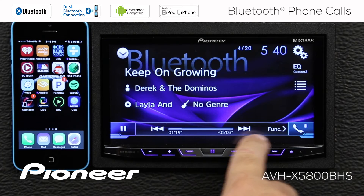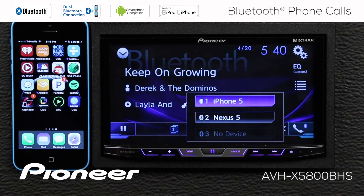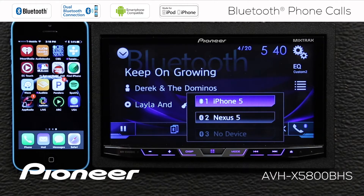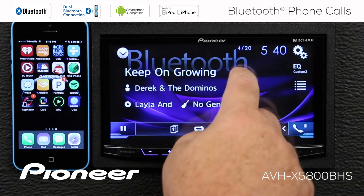If we're on the time function over here, we want to touch the function button on this side. Here's my telephone list. You can see right now we have the iPhone 5 and the Nexus 5, but the iPhone 5 is the one that is lit up in blue, so that's the active connected device. And that's what we want there.